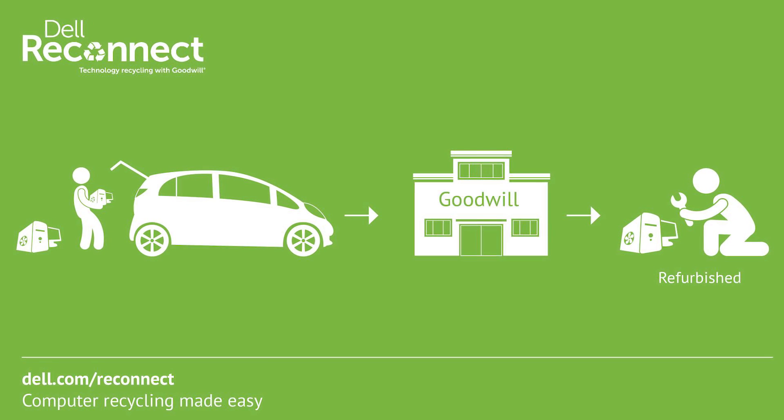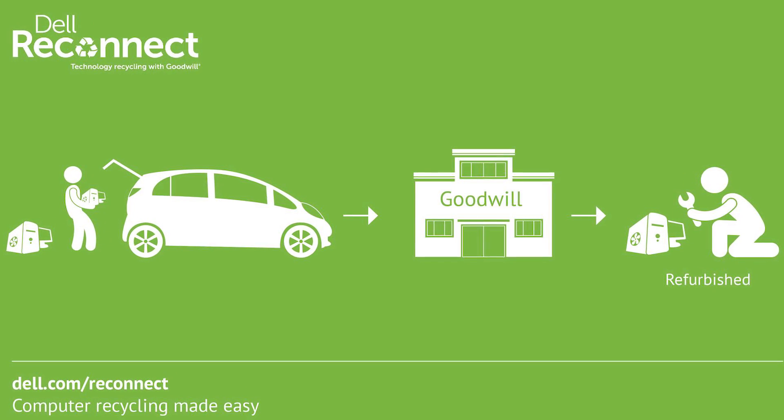This episode of Earth 9-1-1 TV is brought to you by Dell Reconnect, computer recycling made easy. Turn old house stuff into awesome retro cool stuff. I'm Callie Lewis, this is Earth 9-1-1 TV.